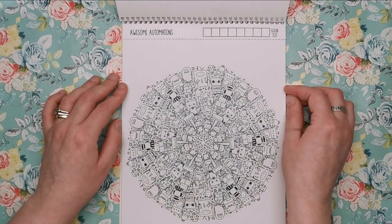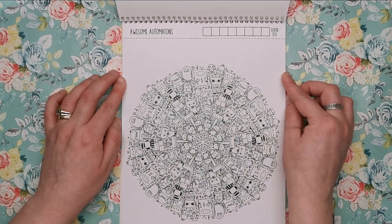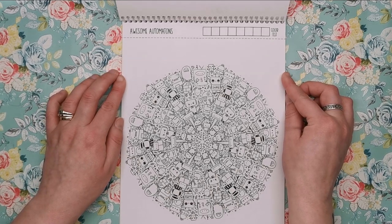Awesome Automatons — which is all about robots. As you can see, this is another one of the more intricate designs. We've got all kinds of different robots made out of all sorts of different things.